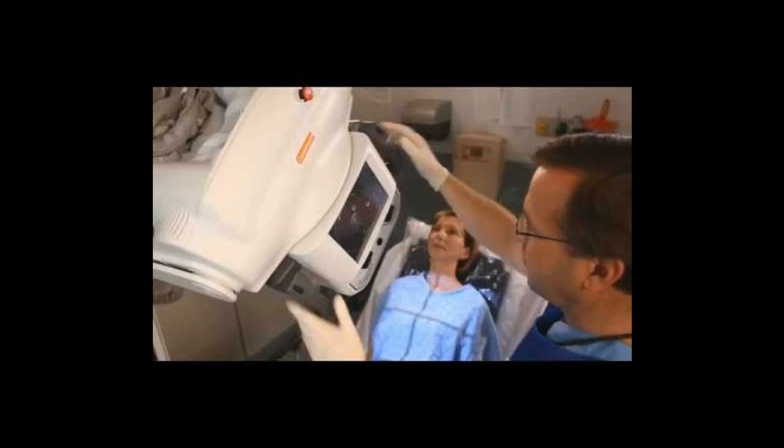Now that you have your light field collimated, you can easily see where the cassette needs to be placed. Place your cassette behind the patient, lining up the top of the cassette with the light field and, depending on your collimation, the corners of the cassette with the corners of the collimation.